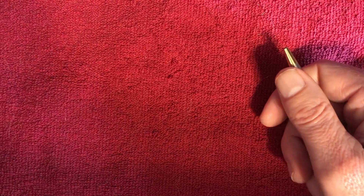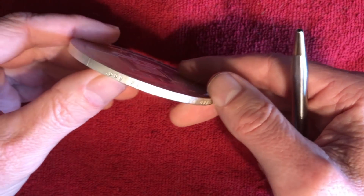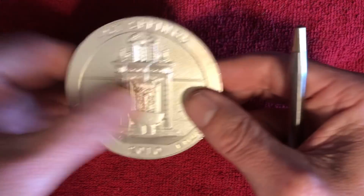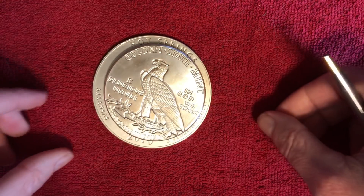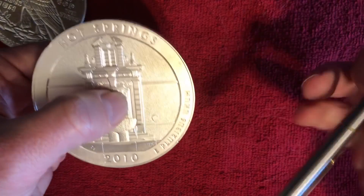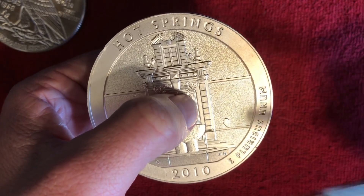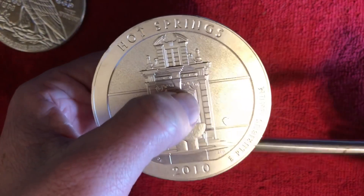Next in line, we have another five-ounce piece — same size, three-nines fine silver — this is an America the Beautiful coin. Just the diameter size is different; it weighs exactly the same, but is a completely different size. We can see the difference when we put them together, and the thickness is different as well — this one is much thinner. Let's test that. Ah yes — silver bell! Listen to that ring, very nice indeed.